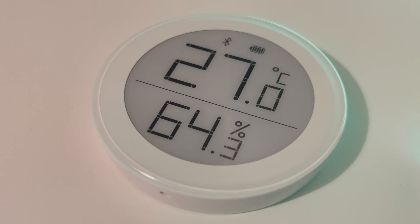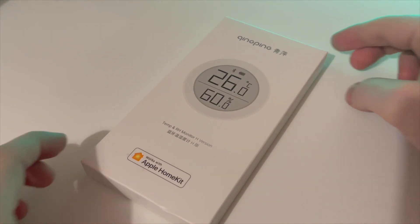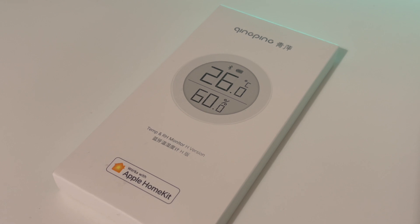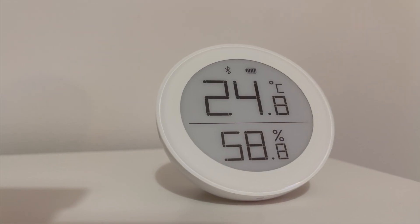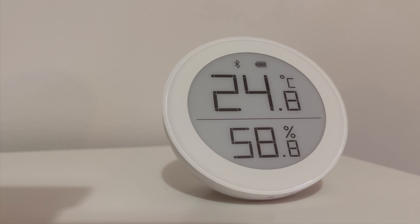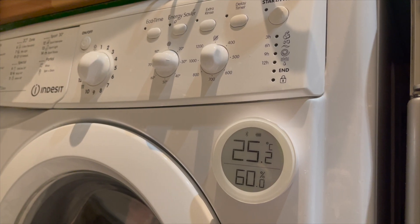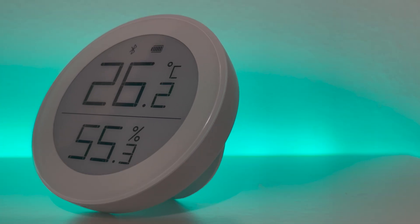This is the Qingping temperature and humidity monitor for Apple HomeKit. It's yet another HomeKit device which measures the temperature and humidity of your smart home and integrates this data directly into HomeKit for use with scenes and routines. I've been experimenting for the last couple of weeks with this device to get a better insight into how our tumble dryer increases the temperature and humidity of our washroom, and it's been a great experiment to run.